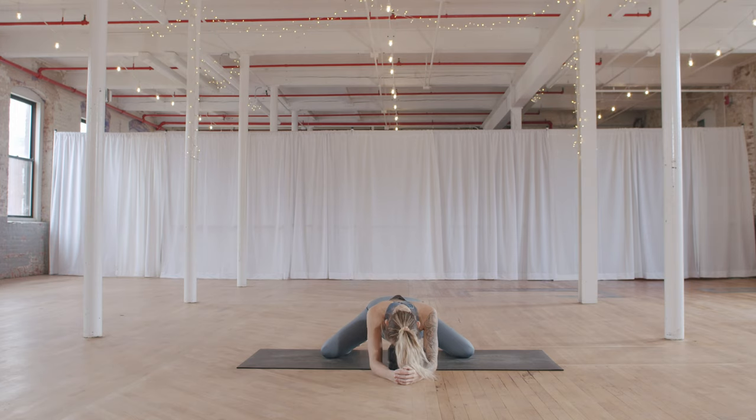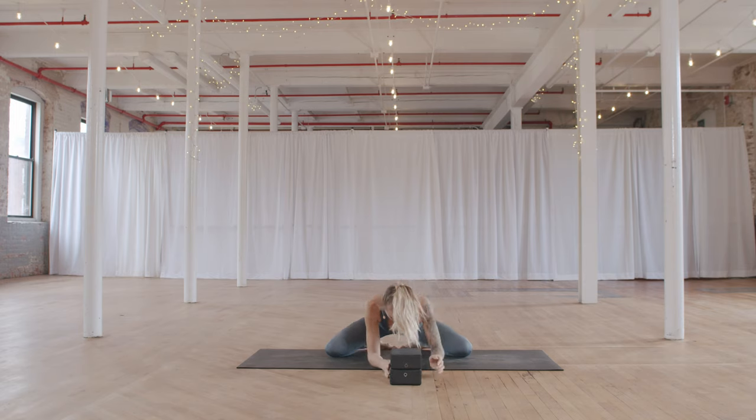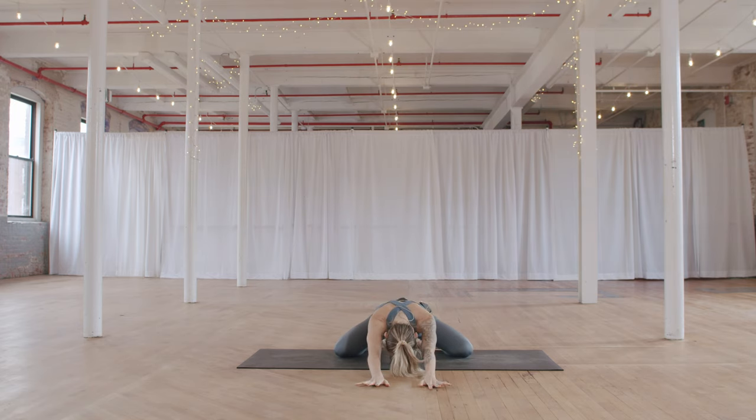Slowly release your forehead from the blocks, pressing back up onto your hands. Take your toes together, right into a wide-legged child's pose. You can rest your forehead on the blocks or take the blocks underneath your chest. Reach your arms forward, head just drops down towards the floor. Continuing to stretch the inner thighs, a little more gently as we ease out of this stretch.